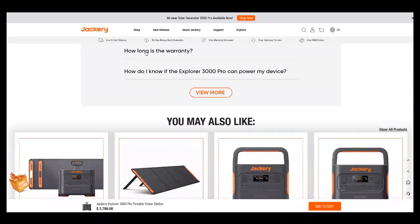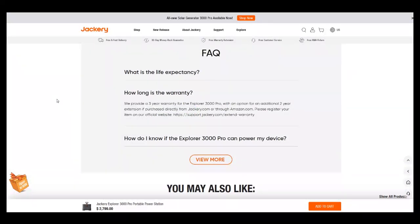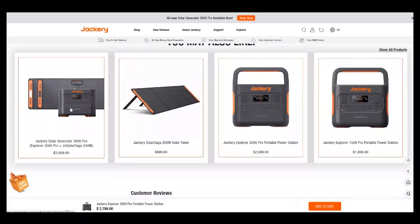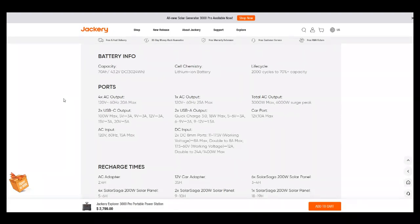Regarding warranty and life expectancy: Jackery provides a three-year warranty for the Explorer 3000 Pro, with an option for an additional two-year extension if purchased. So you get three years base, but you have to pay for the extended plan to get five total. I don't know how much that costs, but I have questions. My biggest concern: this is a lithium-ion battery, and I'm no longer a fan of lithium ion. I have them in my DeWalt tools, but for power stations, I've moved on.